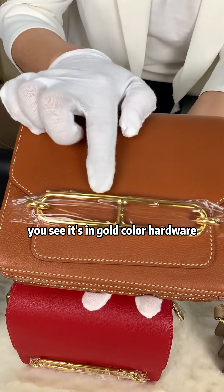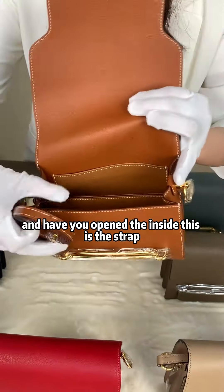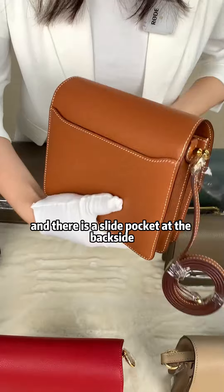This is a very special pawn — you see it's in gold color hardware, and it's a very special design. I will open the inside. This is the strap, and there are two compartments on the inside, and there is a slide pocket at the back side.